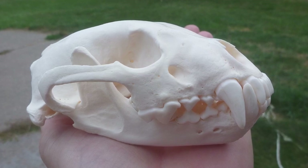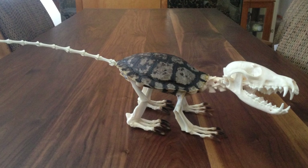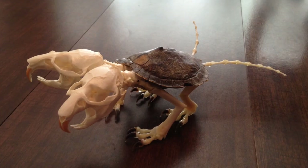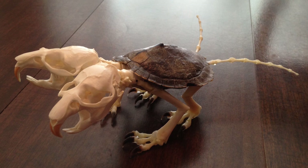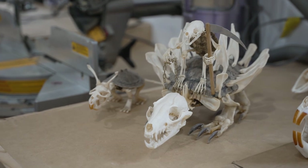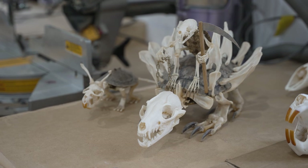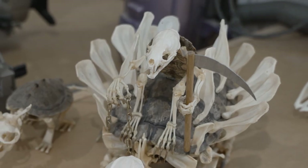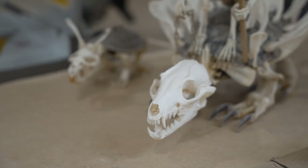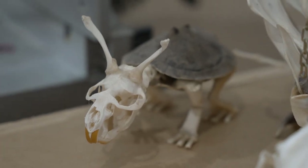Besides cleaning skulls for customers, I often do a little bit of artwork with them. I get a lot of whole carcasses from trappers, clean the entire skeleton, and make things using turtle shells — I call them my little turtle creatures. I've made a bunch of them. This one is a combination of a red-eared slider turtle, scapulas from beaver and raccoon, a mink skull, a gray fox skull, badger claws, and beaver bones. The other little guy is muskrat and map turtle.